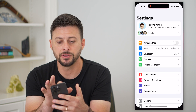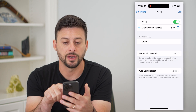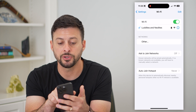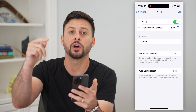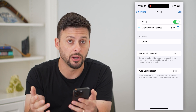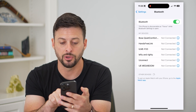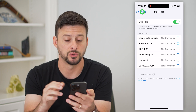Let's first hop into the settings on your phone and tap on Wi-Fi. Most TVs accept screen mirroring through Wi-Fi, some do through Bluetooth. You're going to want to make sure that you're connected to a Wi-Fi network on your iPhone, as well as connected to the exact same network on your TV — they both have to be on the same network to work. I also recommend going into Bluetooth and toggling that on just in case it connects through Bluetooth as well.